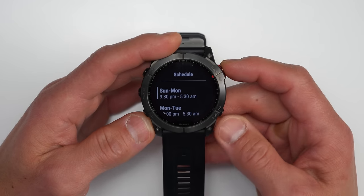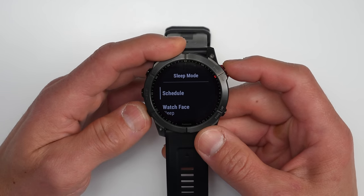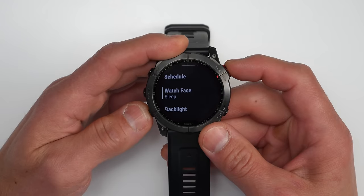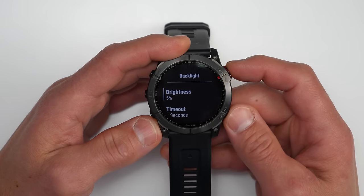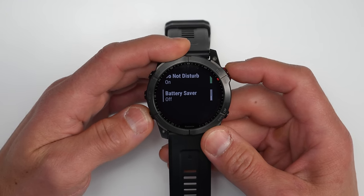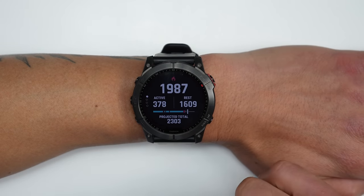There's a new sleep mode where you can set your desired sleep times and now also adjust specific settings within it: you can enable a subtle sleep watch face, set a specific brightness level and timeout, enable or disable the touchscreen, and enable battery saver mode.